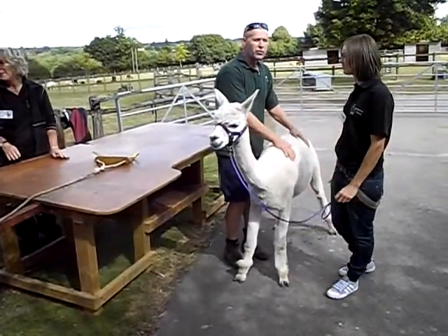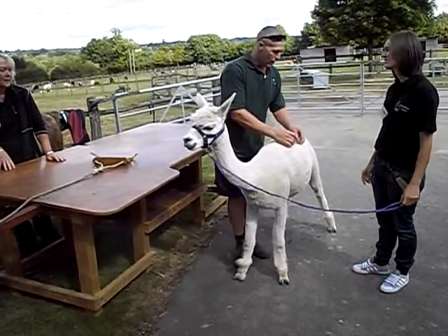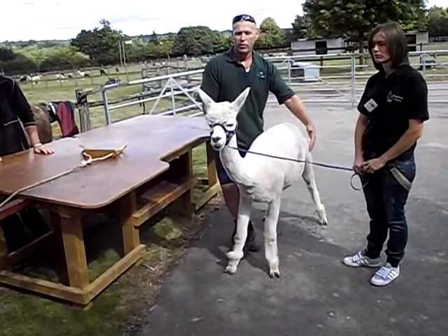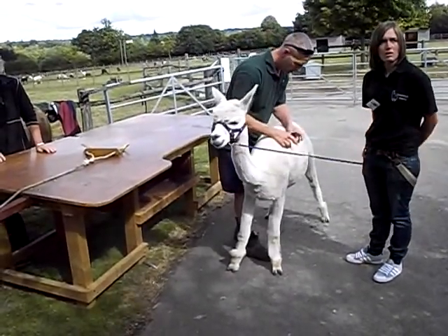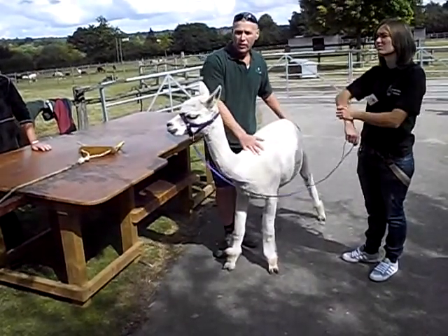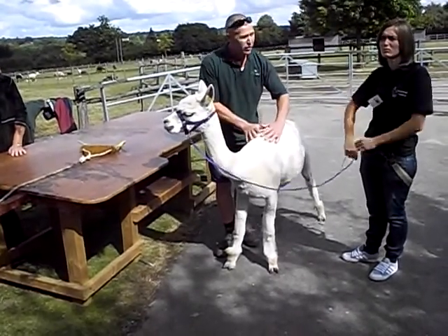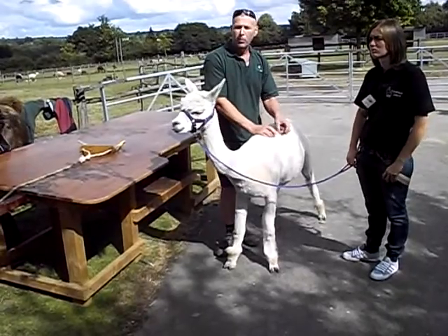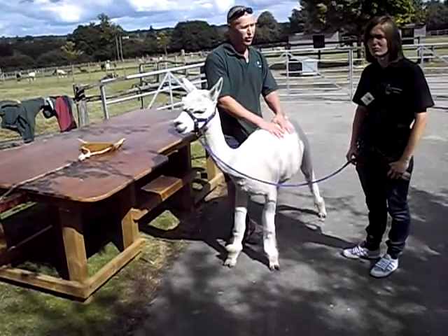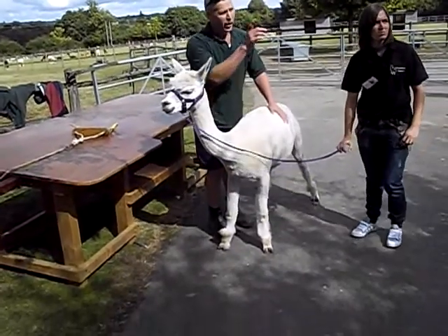There's about two months' growth back on this animal already from when it was shorn. It'll get twice the size of that easily — I'd cut two and a half inches of staple off next year. But there's enough on there to protect the animal for the winter. If it were to rain, it would run off that animal like a thatch — the rain would not penetrate to the skin. If we pour a bucket of water over this animal, it will not soak through. They're incredible at keeping rain out.